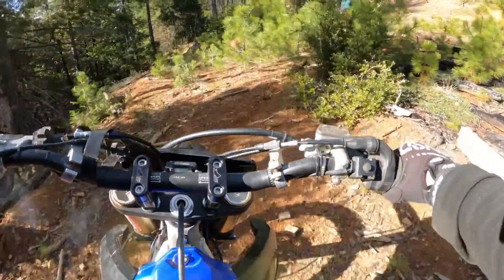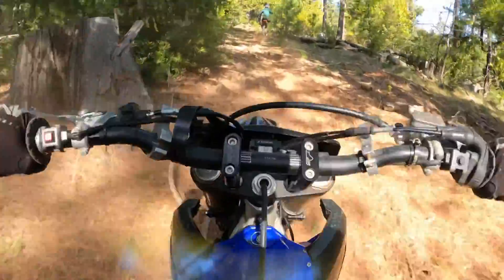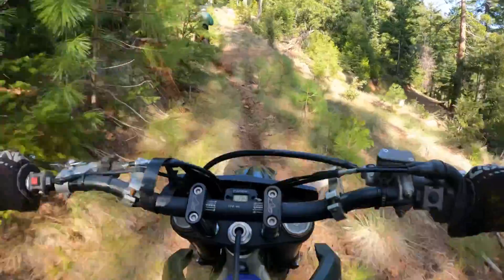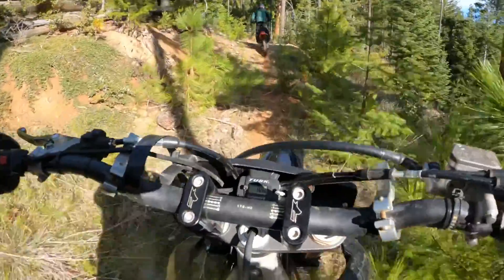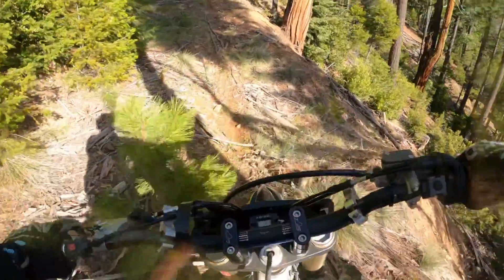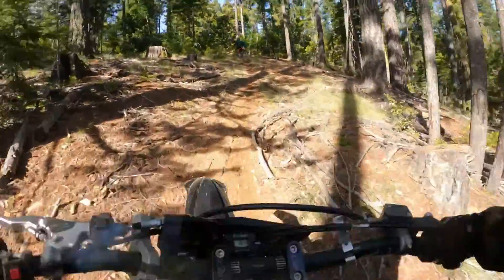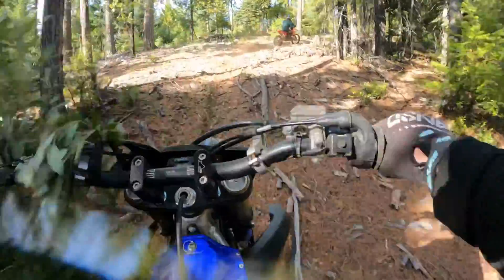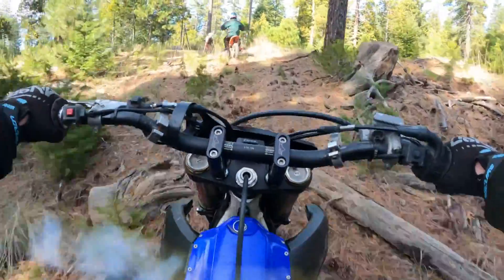This is a fun trail. We haven't even hit these trails in a bit. Yeah, there's a lower half. It's a little bit around — it's a bit lazy. It's a little bit annoying.